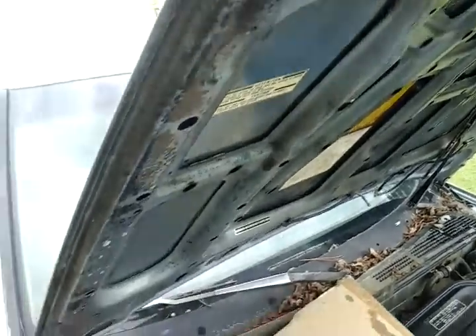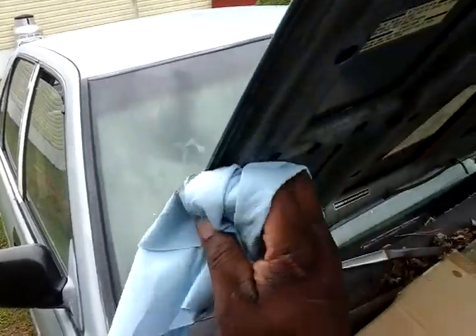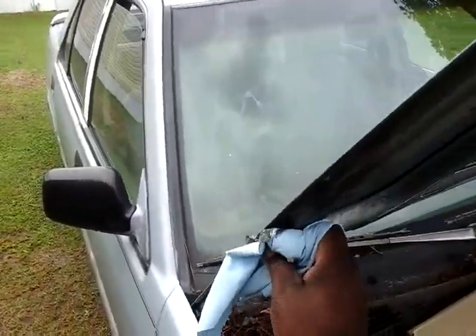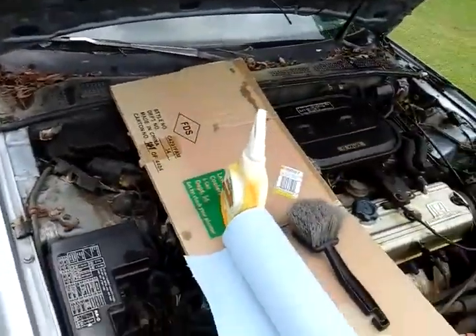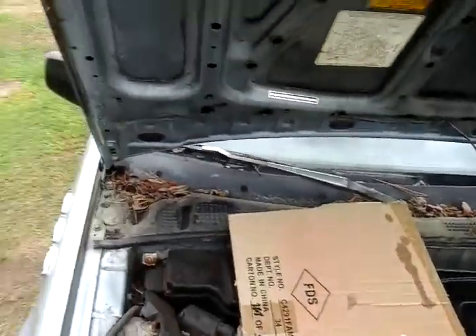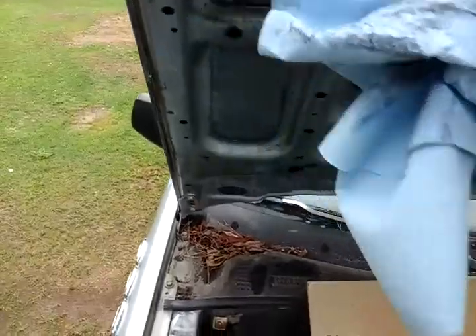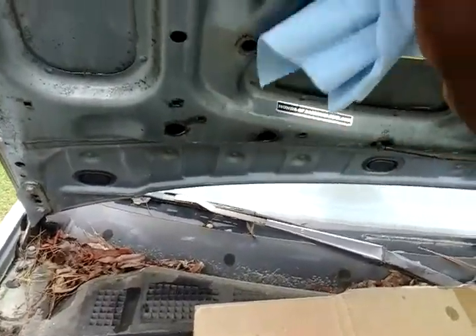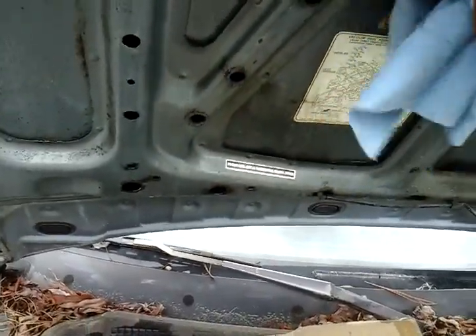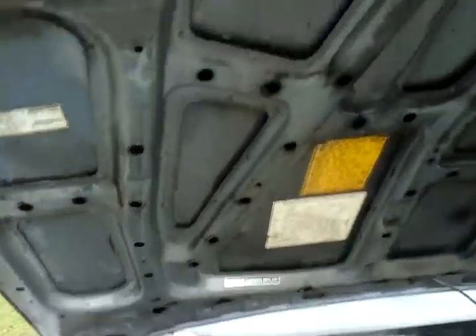See how the cleaner broke down that dirt? It's been a while — it's not coming off too fast. That's pretty grimy. It's important because the writing under the hood tells you about your car and your motor parts, so it's important that you keep stuff like this clean.